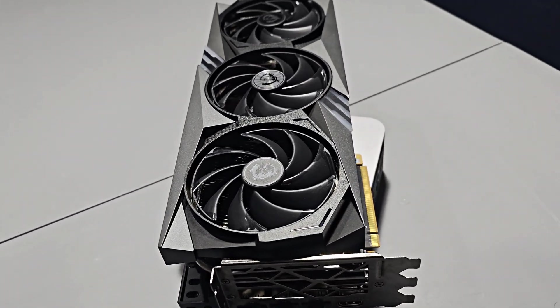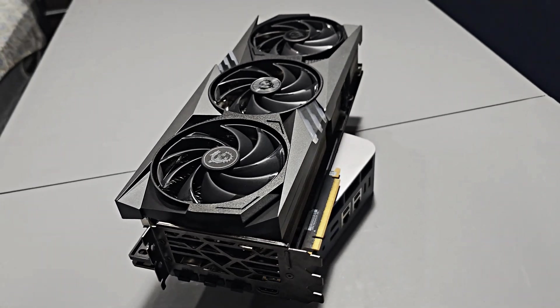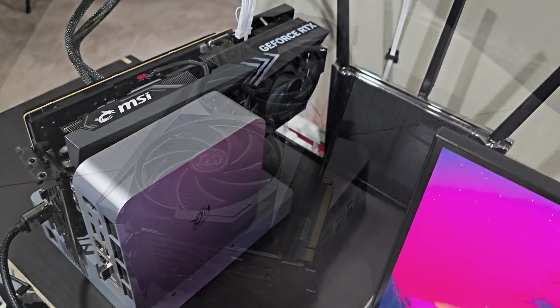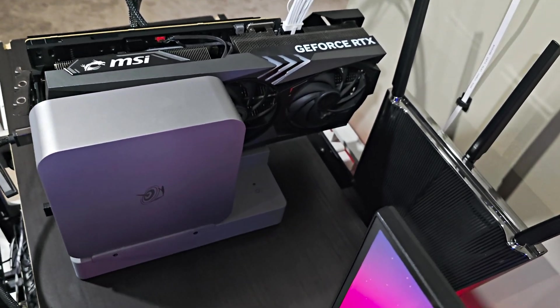You guys remember that meme where people were like, we're going to actually start plugging our PCs into our graphics cards? Well, that's now a reality. Welcome to the future.